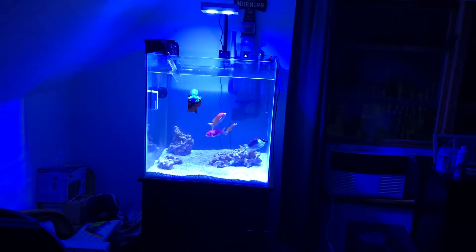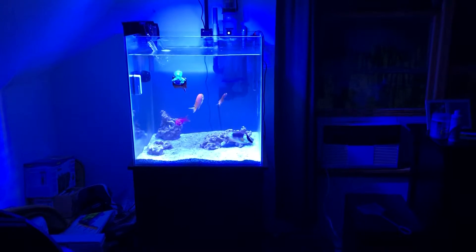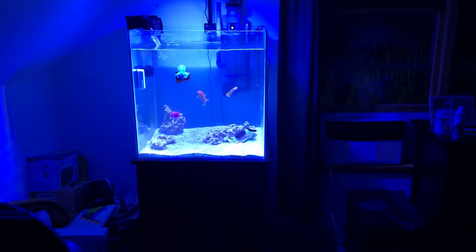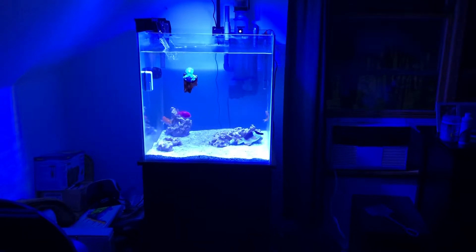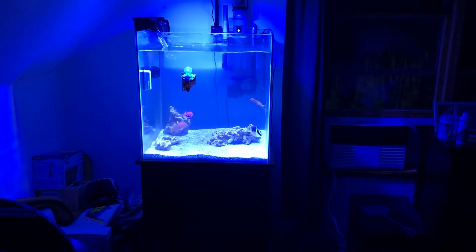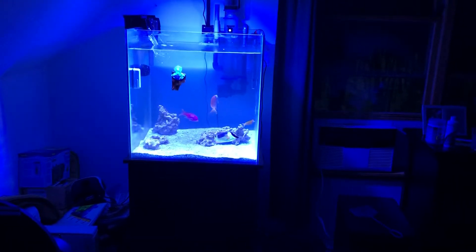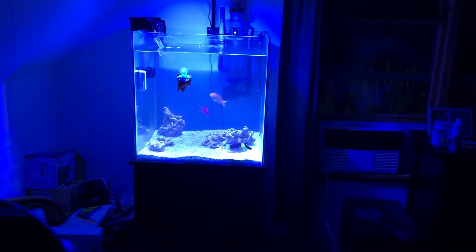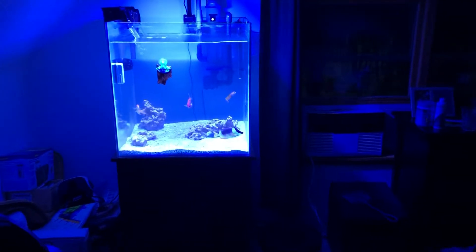Just coming to you guys with an update. I got some more fish in the tank as you can see. What we're looking at is a couple of squareback anthias, a male and a female. The male is the magenta purple color with the bright purple square on its body, hence the name, and the female is the yellow golden color. To the right, swimming up and down, we have a Midas Blenny, and then on the bottom is our fox face that's been in here since the beginning.